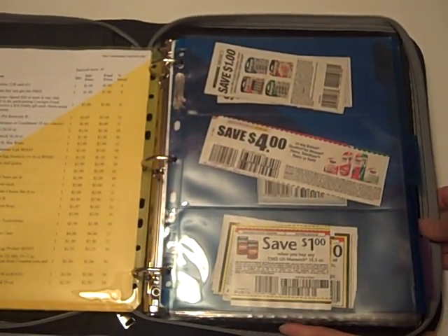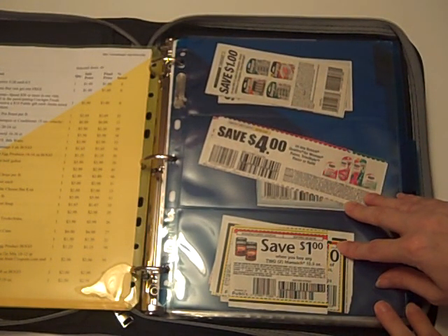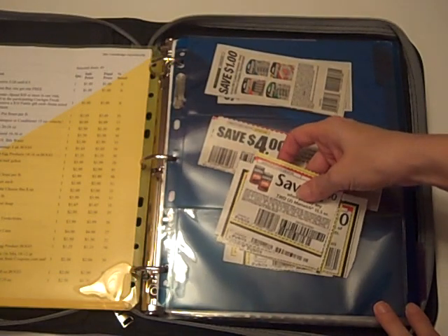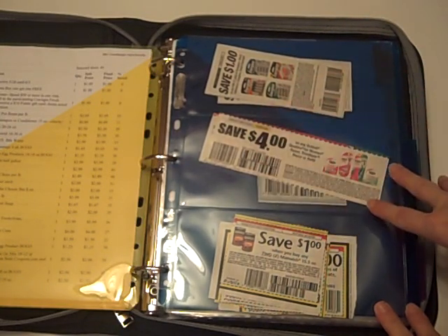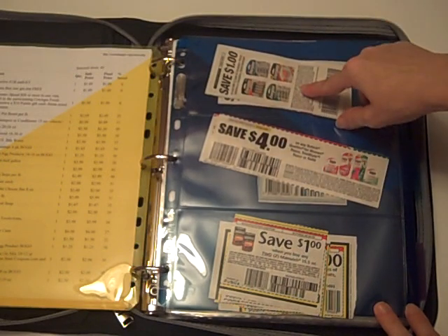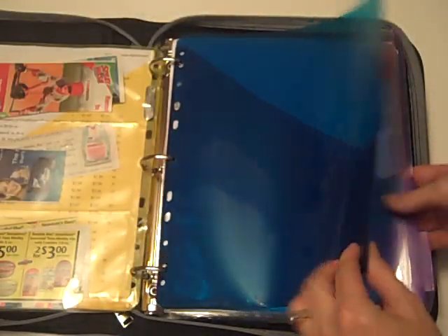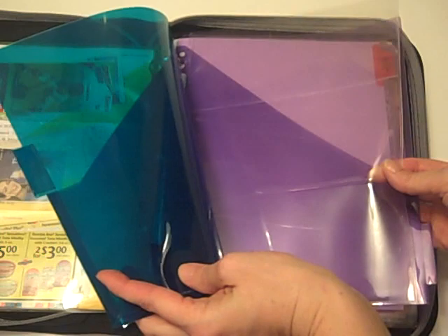Behind that is where we have our three-slot coupon page. We use this for each specific store, so in this example, this would be my Publix page. At the bottom, I have my Publix store-specific coupons. In the middle is where I would put all the coupons I plan on using that trip after I've planned out my shopping list. I'll put all my coupons in here so they're ready to go. Then when I'm at the grocery store, as I pull each item and put it in my shopping cart, I'll move the coupon up to the top so that when I go to checkout, I've got everything all there ready to go. I've got two more store pockets, and each of them will have a three-slot coupon page behind it.